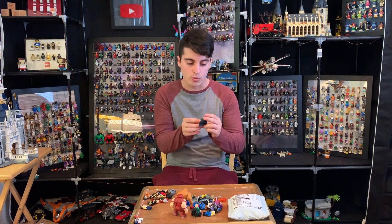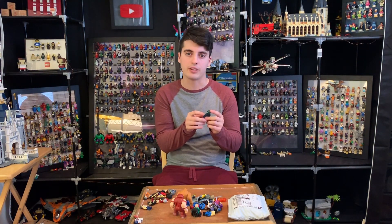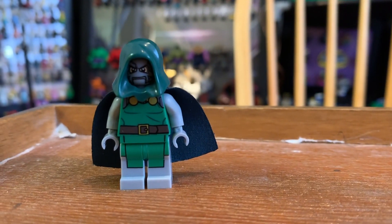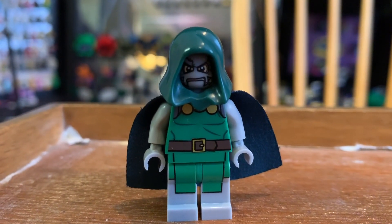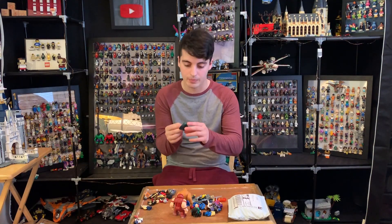Up first is Dr. Doom. I think he was the other character featured in the original Lego X-Men sets, but don't hold me to that. This could easily pass for a real figure — it might actually be the real figure, I'm not sure. The chest design is really nice. It's simple but effective and it lines up with Lego's modus operandi of design. I think he's real, but if not he could very easily pass for real.